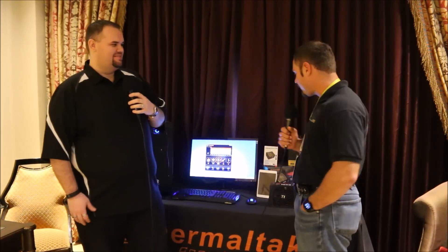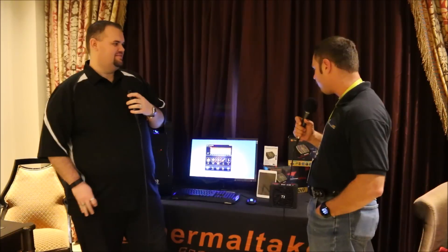We have a little bit more to take a look at. Stay tuned — we're going to move on to yet more stuff. Back after the break with some awesome new applications for your PC power supplies.